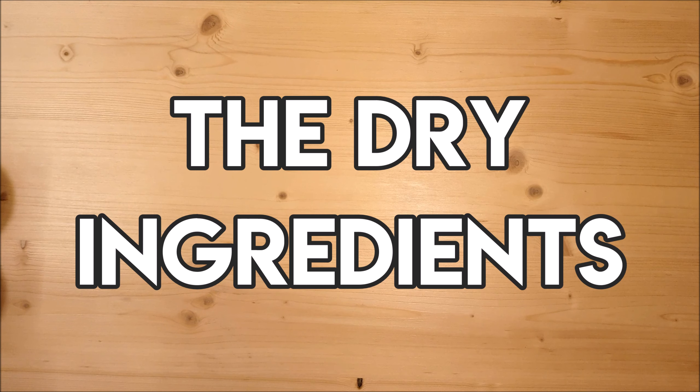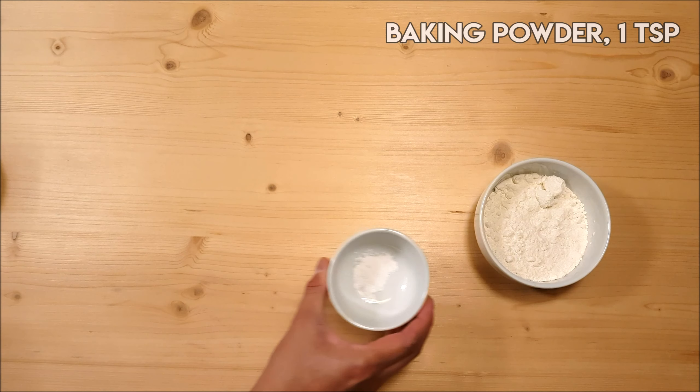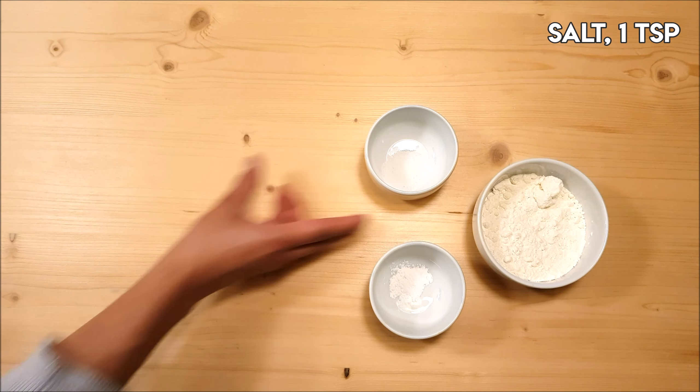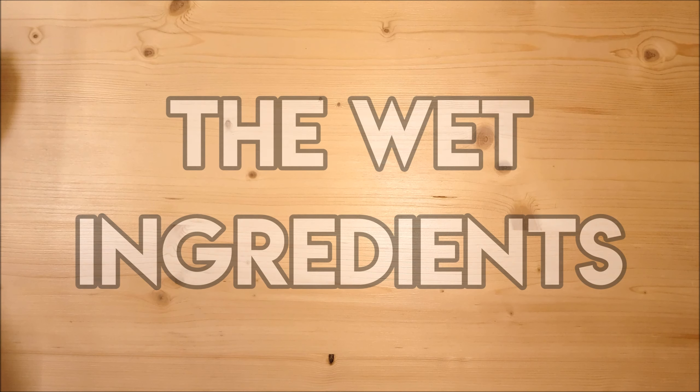For our dry ingredients, we have half a cup of flour, one teaspoon of baking powder, one teaspoon of salt, and two cups of desiccated coconut.